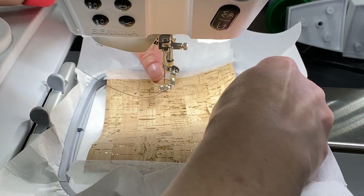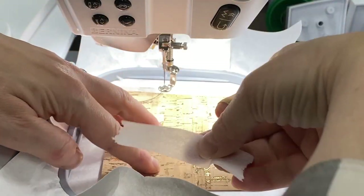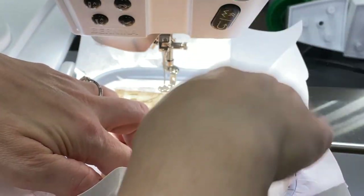Now it's time to put down my cork. My earrings I used black cork, but I wanted to show you how pretty it can be with this natural cork as well.